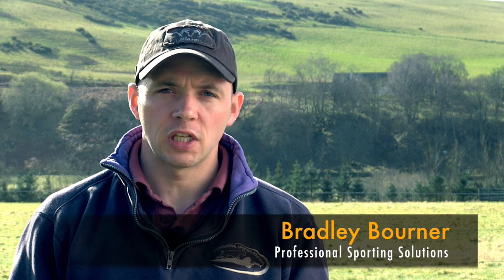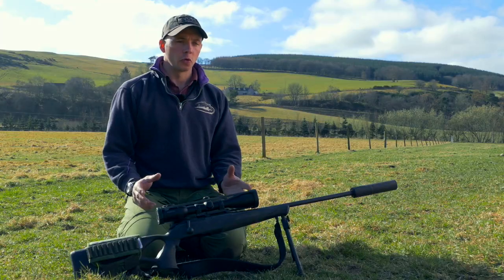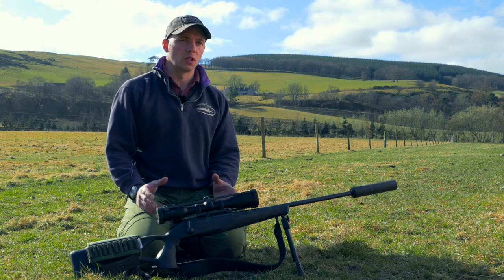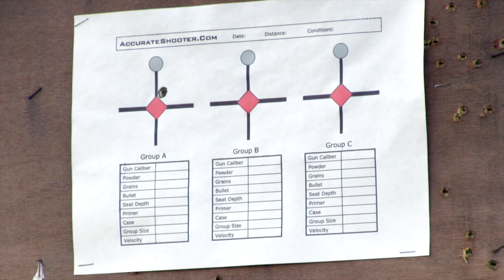Okay, so we've got the rifle set up, the scope and the rifle are working together well. What we're going to go into now is actually the marksmanship principles — building up your position behind the rifle and really getting the best out of yourself and the equipment that you've got there.